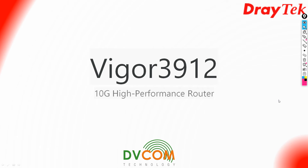Hello and welcome to the DrayTek Vigor 3912 video series. My name is Seishu and I am part of the DVCAM support and training team. In this video I am going to show you how to do the basic setup of your Vigor 3912 router.